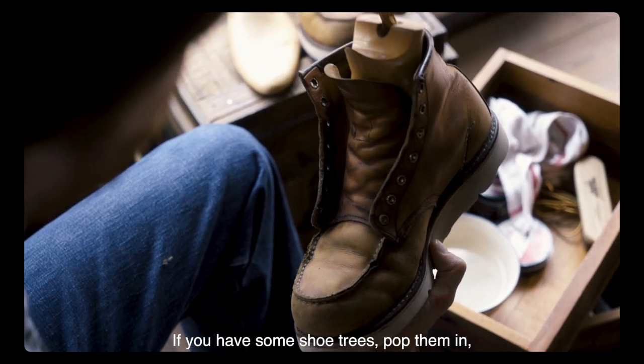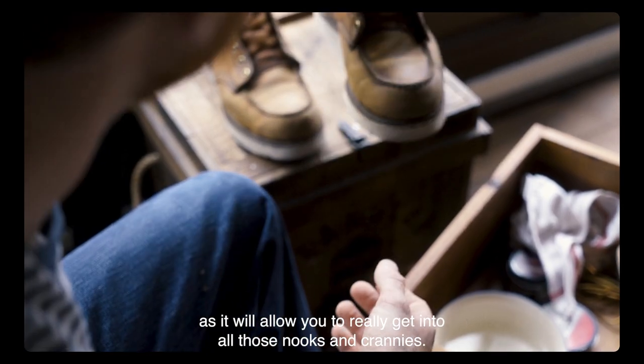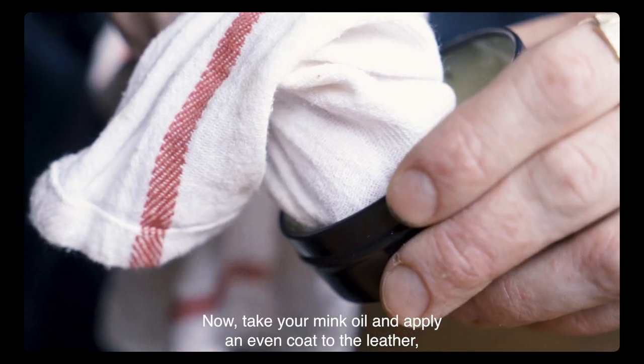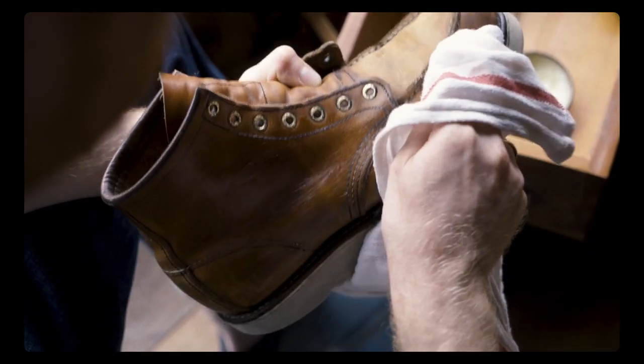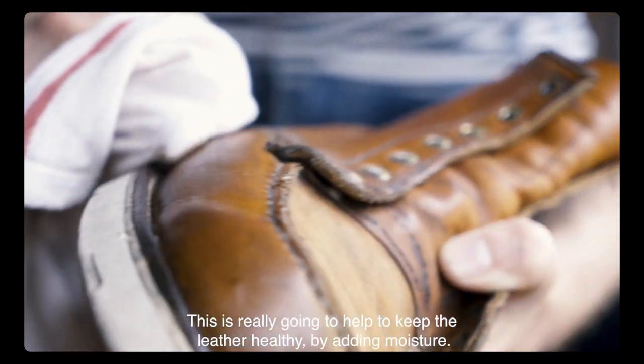If you have some shoe trees, pop them in as it will allow you to really get into all those nooks and crannies. Now take your mink oil and apply an even coat to the leather, massaging it in with a clean rag.